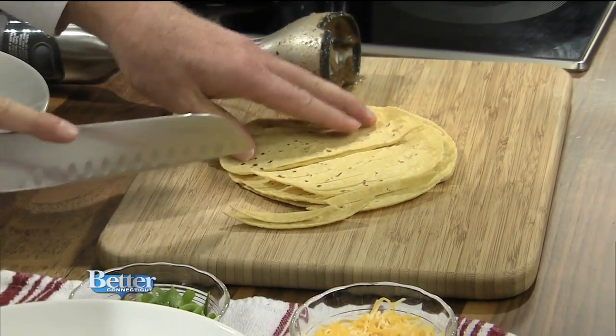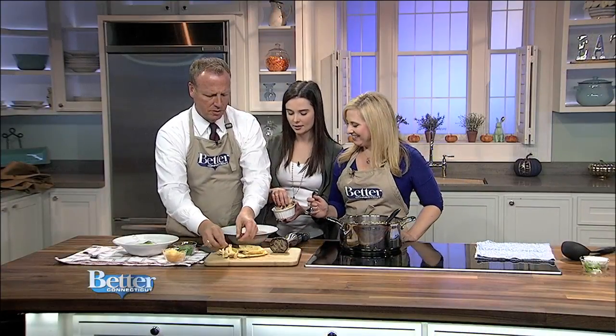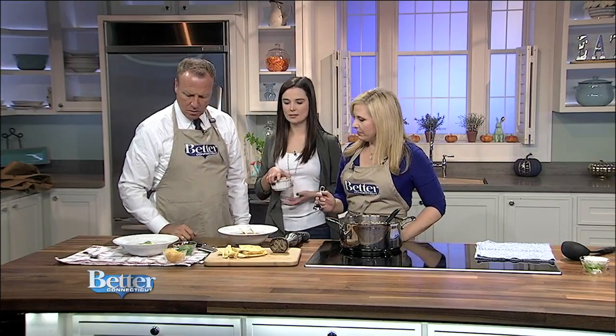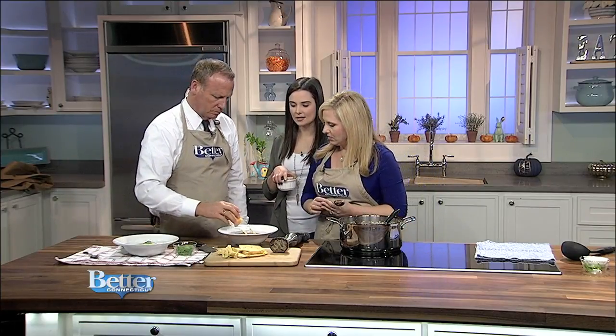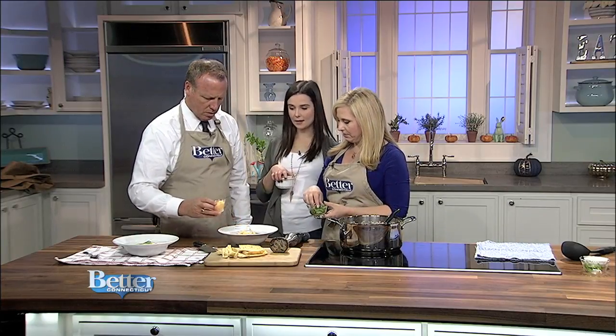You can make those into mummy quesadillas too — and you can actually do a quesadilla with this soup as well. Then you just top it with those tortilla strips, and a little cheese — that's jack cheddar. And then scallions.